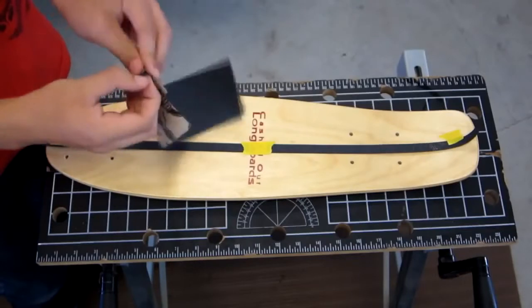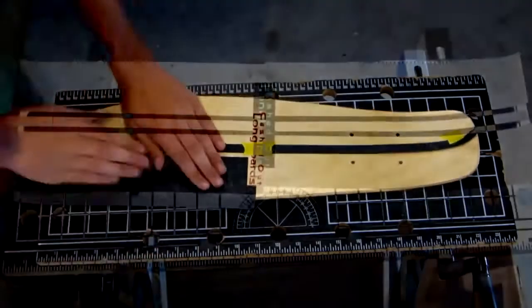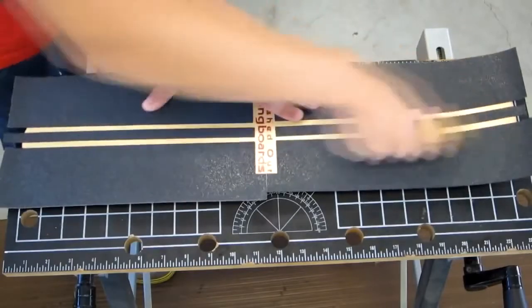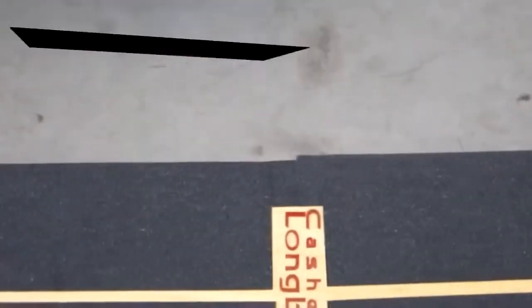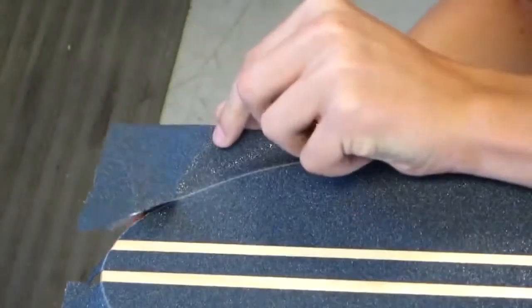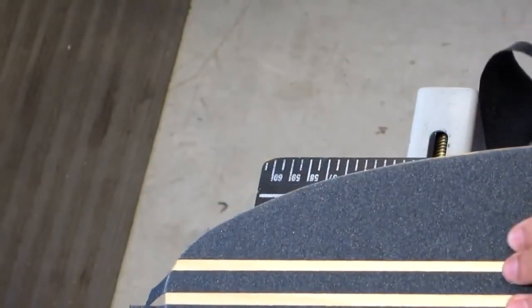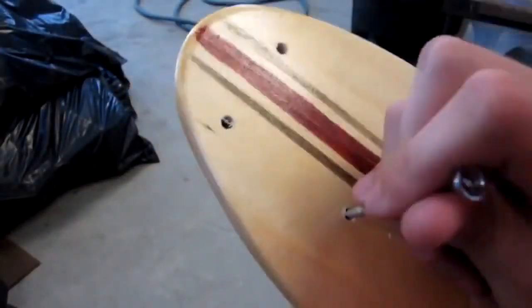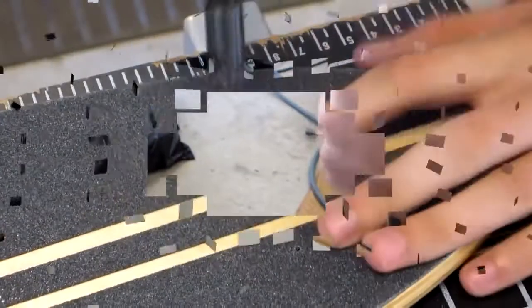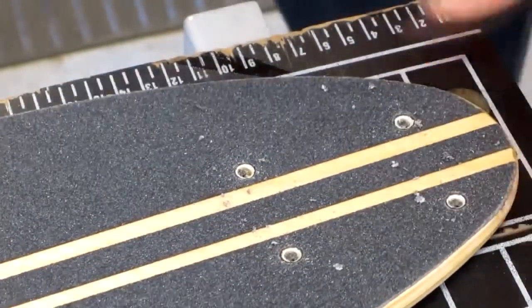To apply the grip tape, peel off the back and stick it on. Push down the grip tape from the middle of the board out to make sure there are no bubbles. You can also use a rubber or wooden roller to make sure your grip tape adheres well to your board. Use something metal and rub down the edges of the board — this will make a line to cut on and will also remove the sand on the grip tape to make cutting easier. Use a razor blade to cut out the grip tape, trying to cut with the most continuous motion possible for a clean cut. Use a pointed tool to poke holes in the grip tape where the trucks will mount. I use the countersink to remove the remaining grip tape in the holes — it also allows screws with angled heads to sit flush in the wood.